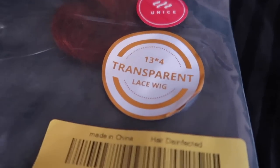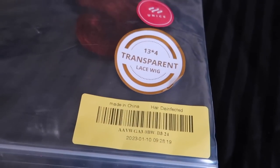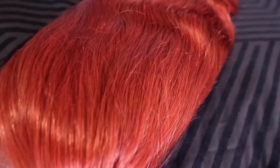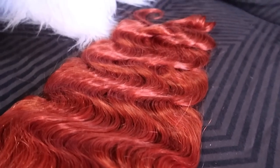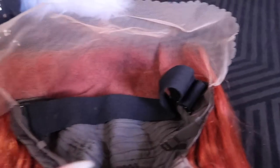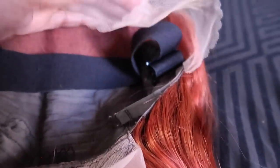This is 13x4 transparent lace, 24 inches, and it is this gorgeous almost burnt orange. Some people would call it red, some would call it brown. It's just beautiful. It came out so great. Inside there's a strap in case you want to wear the wig glueless. There's a comb at the back with an adjustable strap, and two combs by the ear. This is transparent lace, and this is how it looks against my skin.